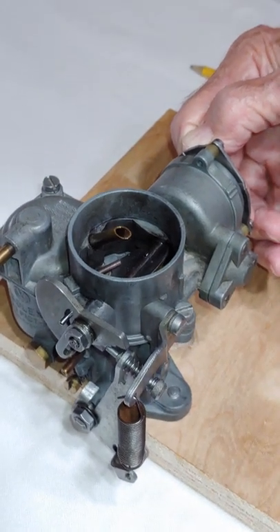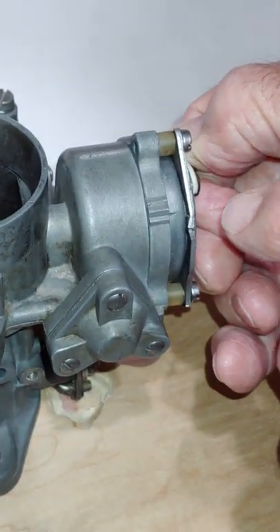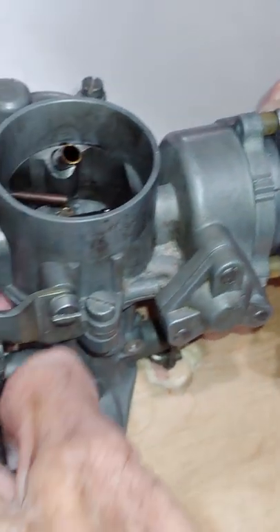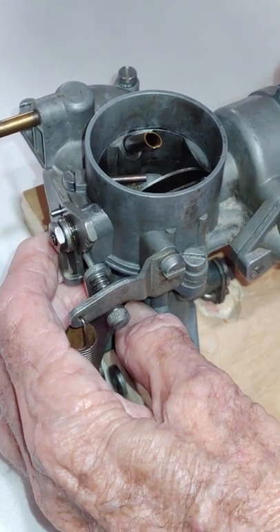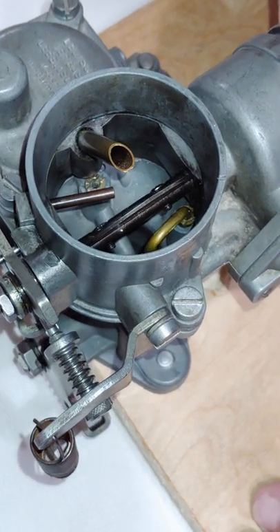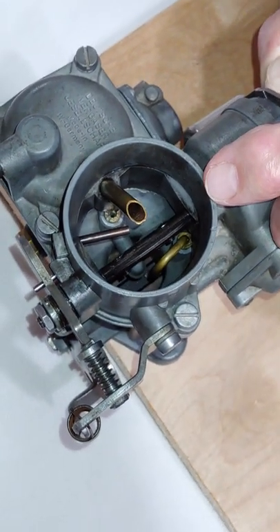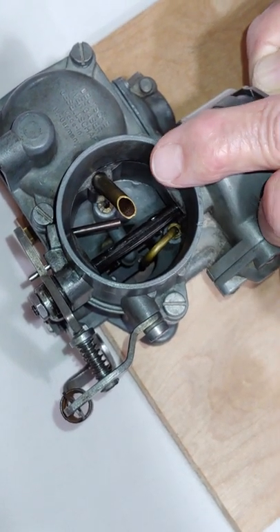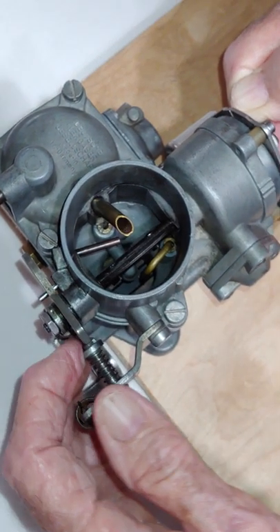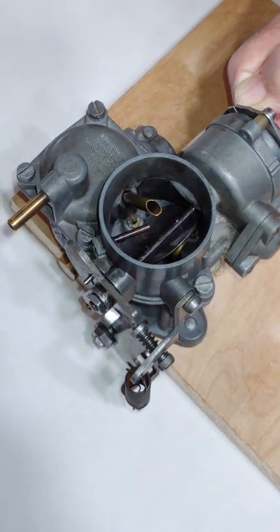As the engine heats, the choke heater element is also going to heat inside, and the bimetal spring is going to release the tension on the choke plate, so that it's going to open as we're going down the road. Now we have a proper fuel-air mixture — proper air and proper fuel to combust in the chamber. So thank you for watching this little video.